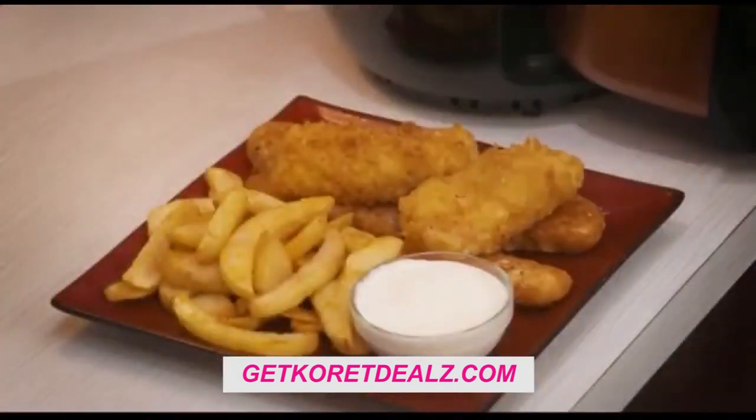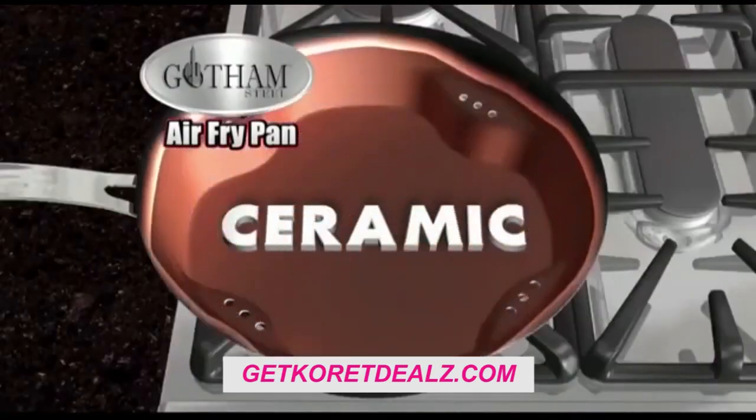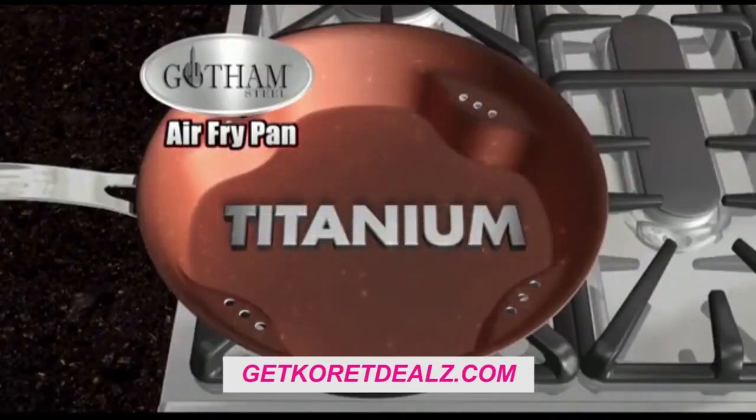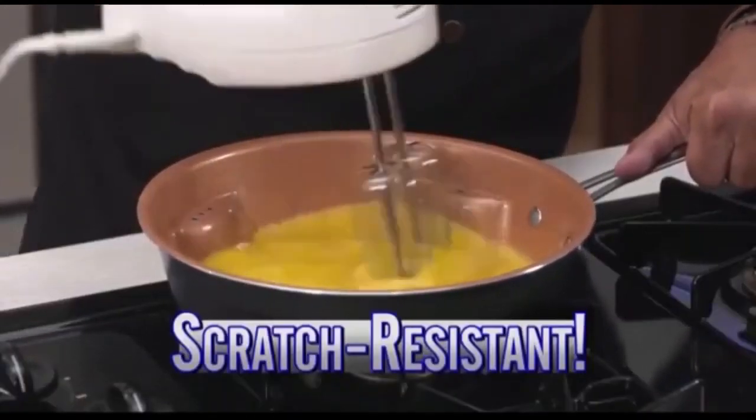The result: a light crispy outside with a tender, moist centre. Made with super slick ceramic and super strong titanium, it's stronger than steel, so metal utensils won't even scratch it.